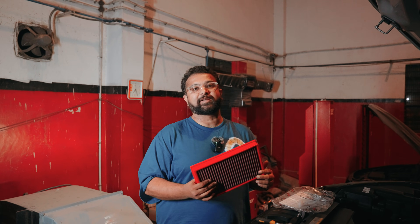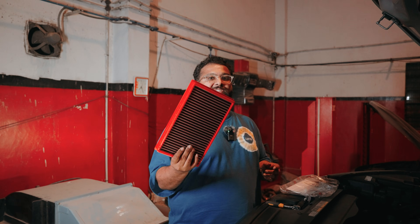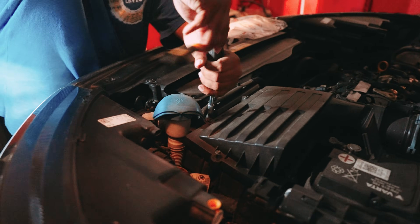Now that we are done dynoing the car in completely bone stock form, let's replace the OEM paper filter with this BMC OE replacement filter. We finished flashing our Stage 1 ECU tune and our Stage 2 gearbox tune, now let's dyno the car again and see what numbers it makes post both the tunes.